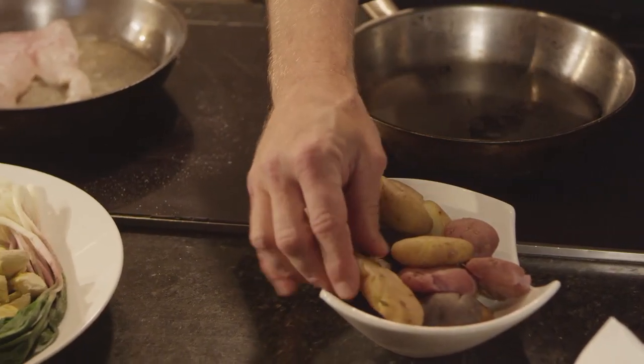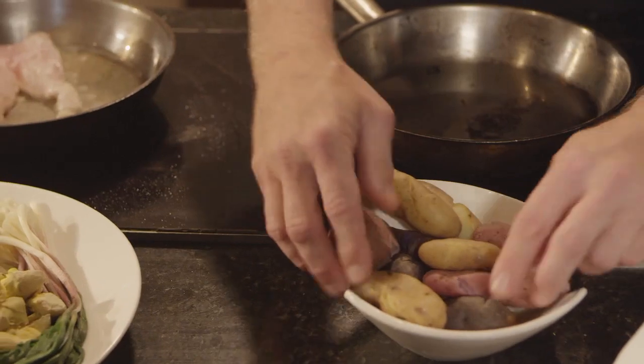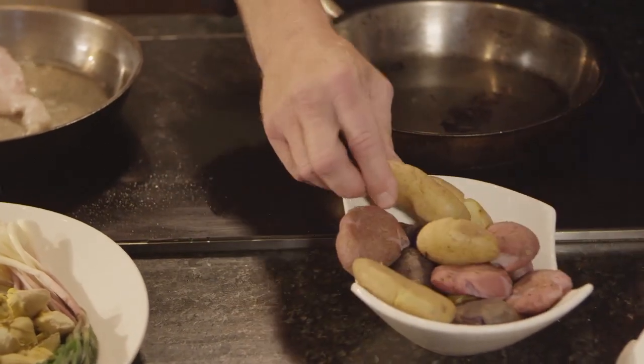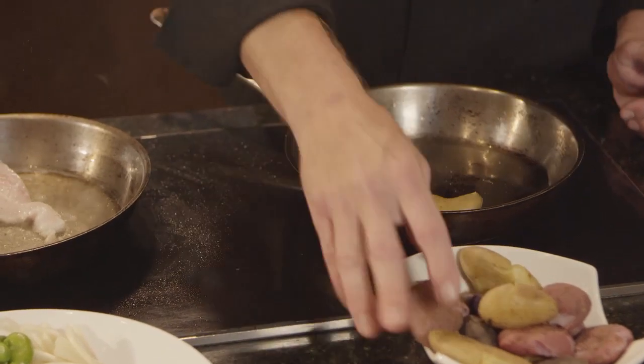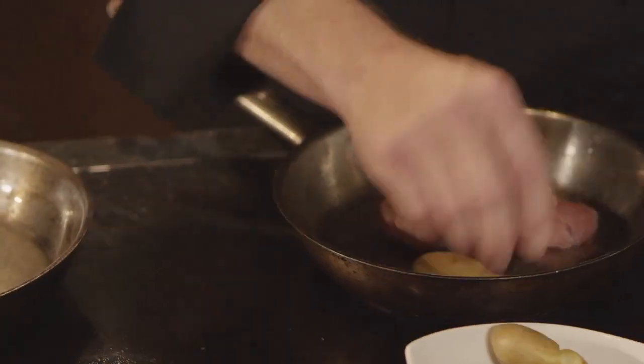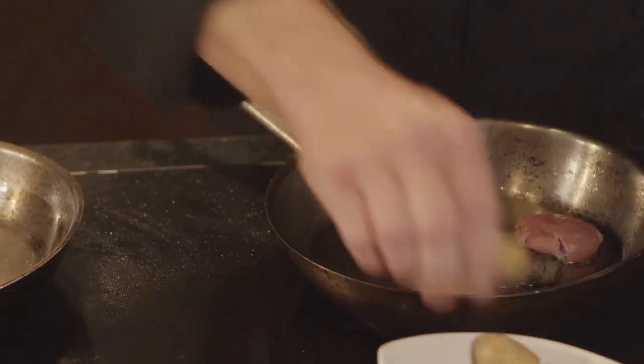In another pan, I have some fingerling potatoes. I blanched these off and squashed them — I call them crushed fingerling potatoes. I'm just going to pan-fry these in some blended oil and make them nice and crispy. They'll be like a great french fry.